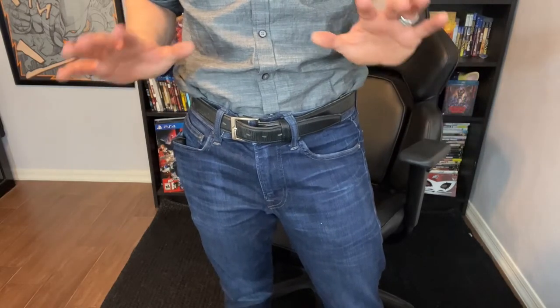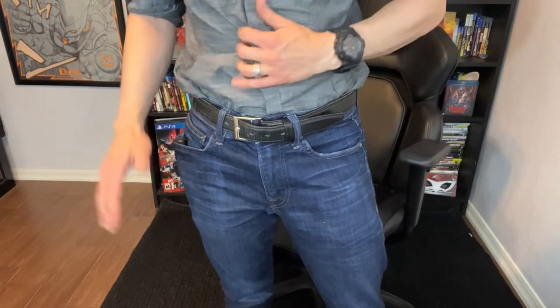Now if you actually need to draw, just like your normal draw stroke, you grab the shirt, pull it up, and the gun comes out.